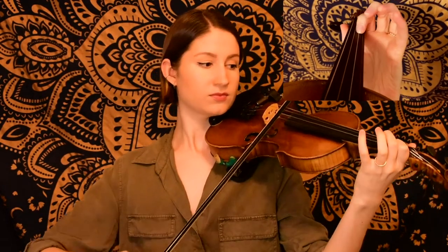And then for this last phrase, we're going to come back to our A, our third finger on the E string. And there we just ended on our first finger B on the A string.